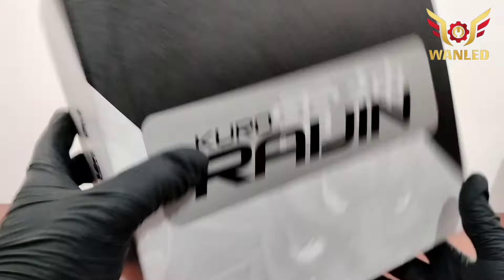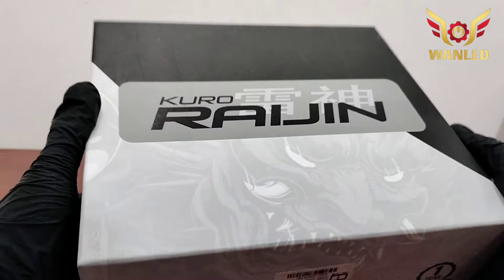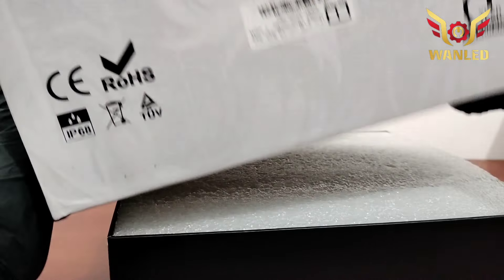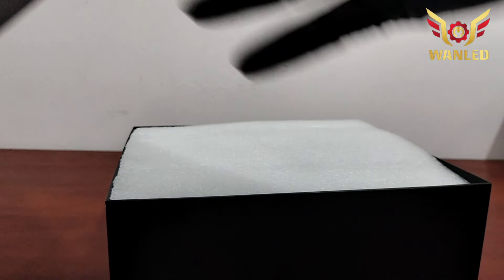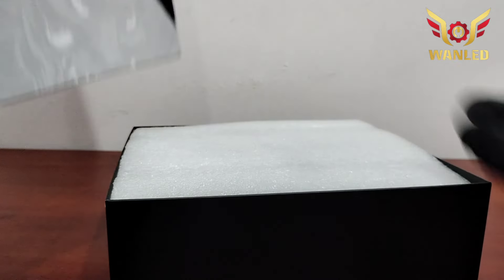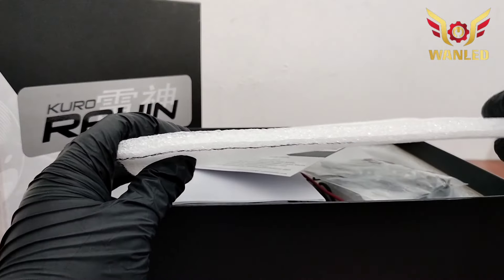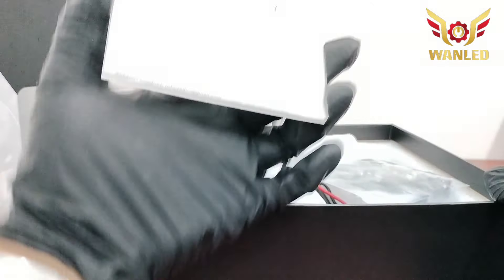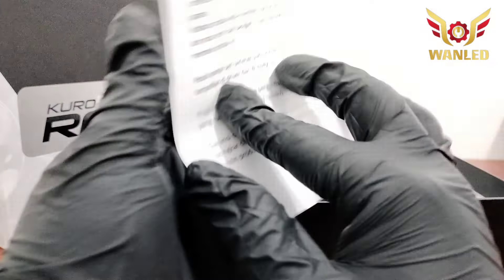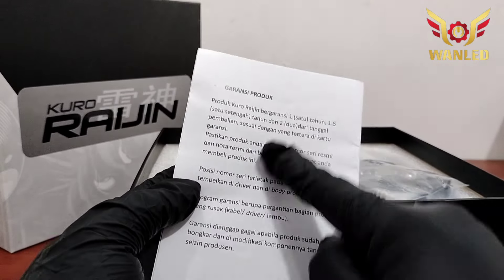Buat agan-agan yang jualan di marketplace, biar tahu beratnya, tidak terlalu berat dan tidak kelebihan atau kekurangan. Sekarang lanjut, kita buka langsung saja. Ini untuk safety packaging-nya seperti ini, dalamnya polos. Kita buka lagi — safety packaging-nya busa sangat tebal. Ada kartu garansi dari Kuro Raijin, manual book, buku panduan, dan proses klaim garansi beserta aturan-aturannya.